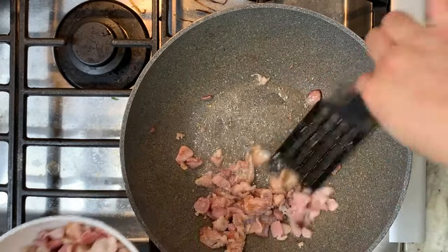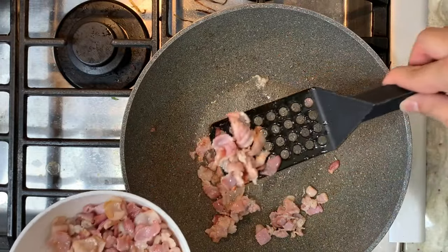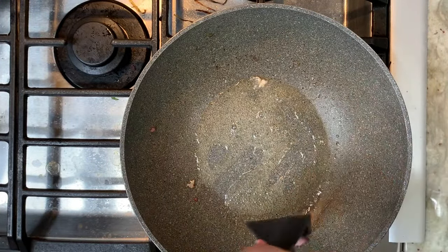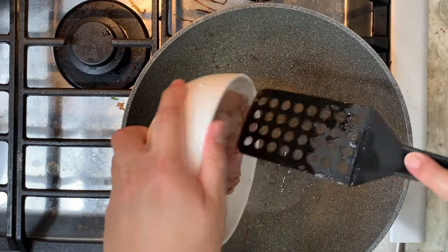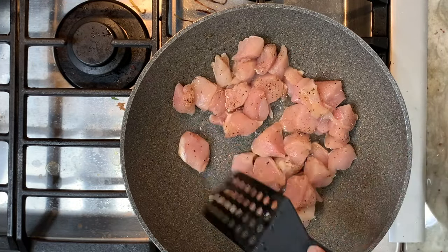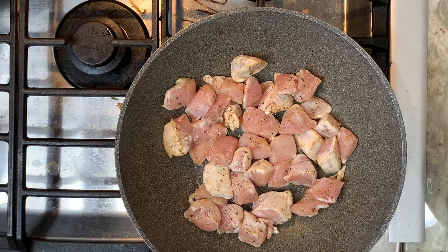With the remaining bacon fat in the pan, we can actually put the chicken in. Lay them flat a little bit. After 3 minutes, we can actually flip it. This is going to be on medium-high heat.